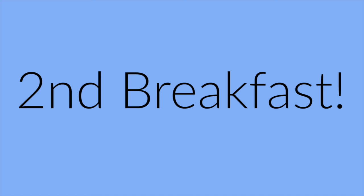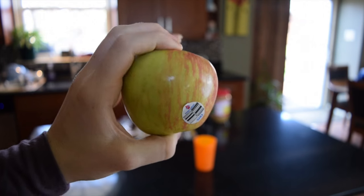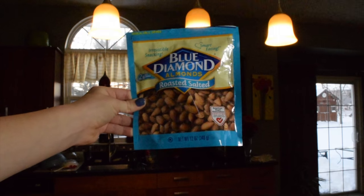For the second breakfast, you will need an apple, peanut butter, almonds, and chocolate.